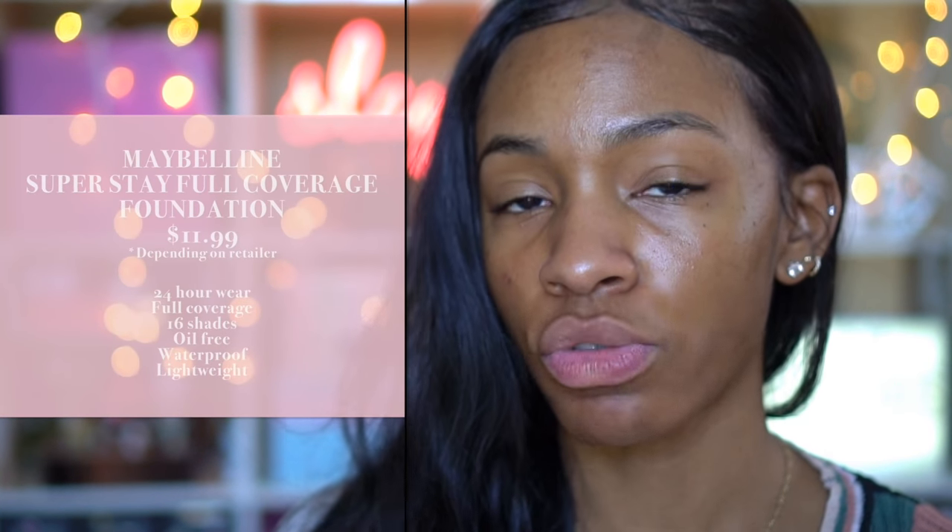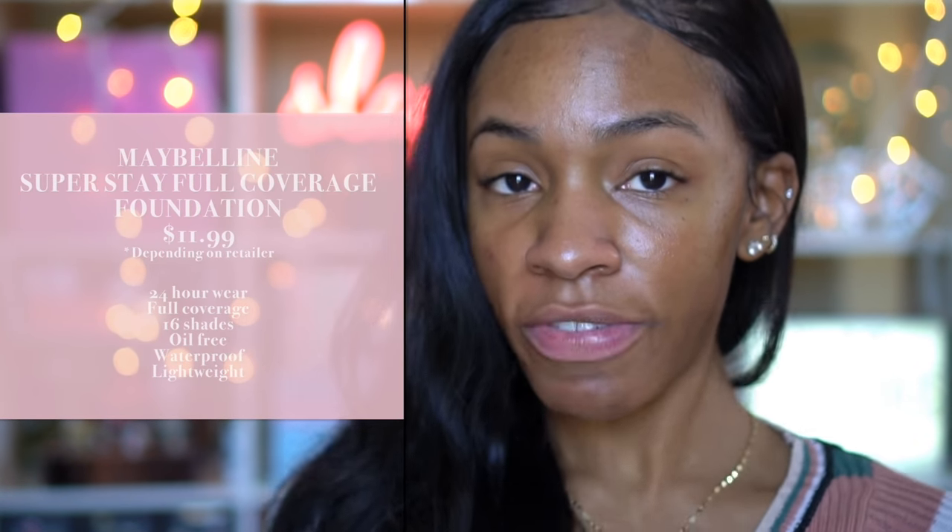So this is the Maybelline Superstay. I believe this runs for $10 — considered a drugstore, inexpensive foundation. Obviously Maybelline is a drugstore brand, but I trust Maybelline just because their foundations tend to be very nice. The Fit Me foundation is possibly one of my favorite foundations of all time as far as drugstore and inexpensive foundations go, just because it's really good quality.